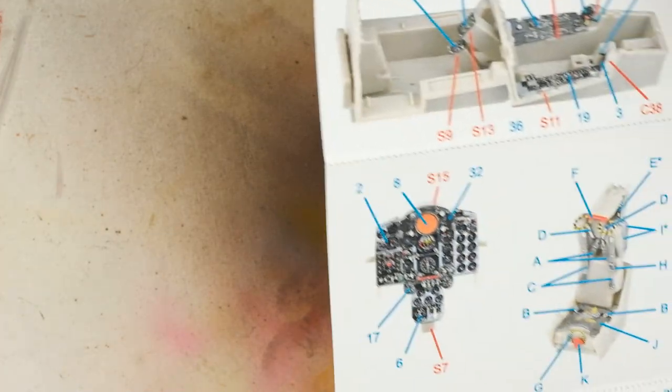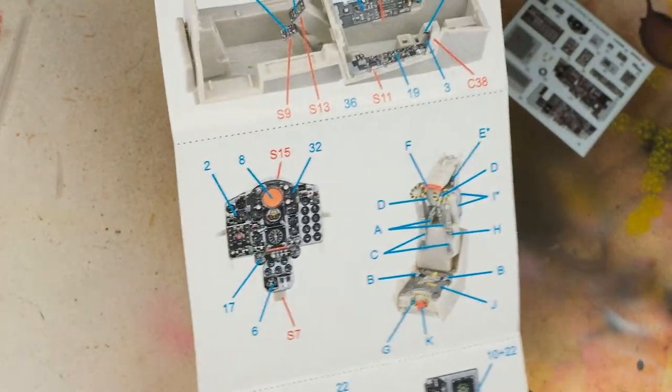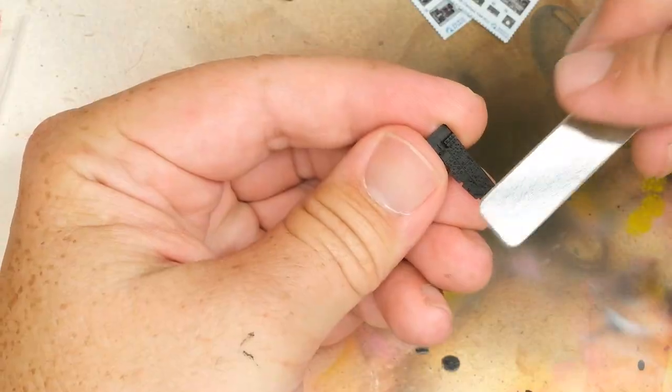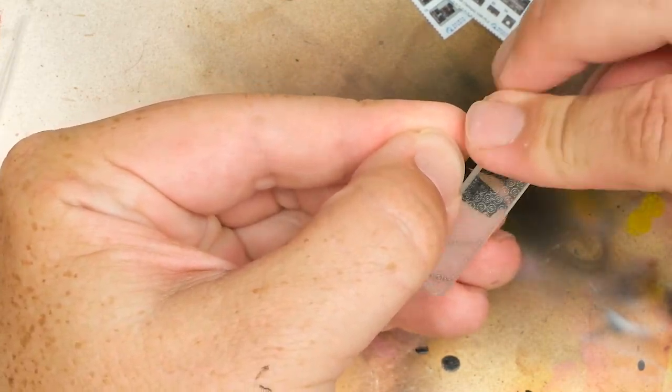First, we have to prep the cockpit for the Quinta set. Conceptually, Quinta 3D decals serve the same function as color photo etch, and the preparation process is pretty much the same — namely, removing the detail from the side consoles, instrument panel, and so on.